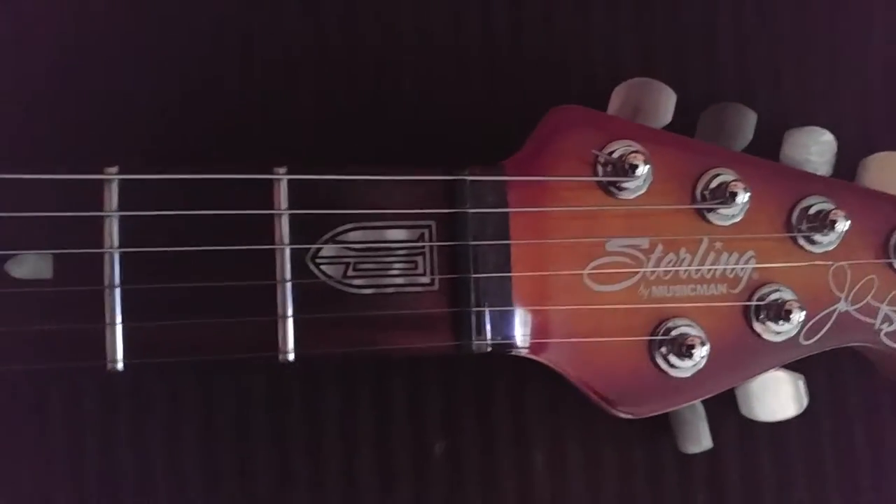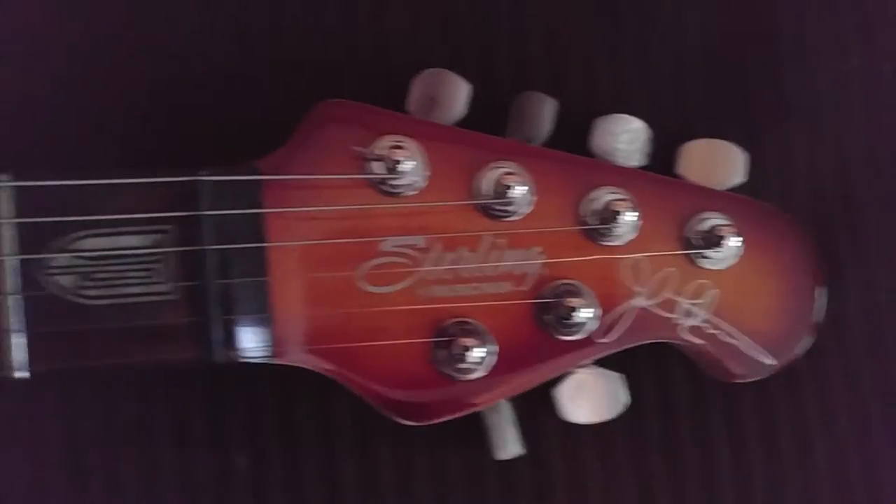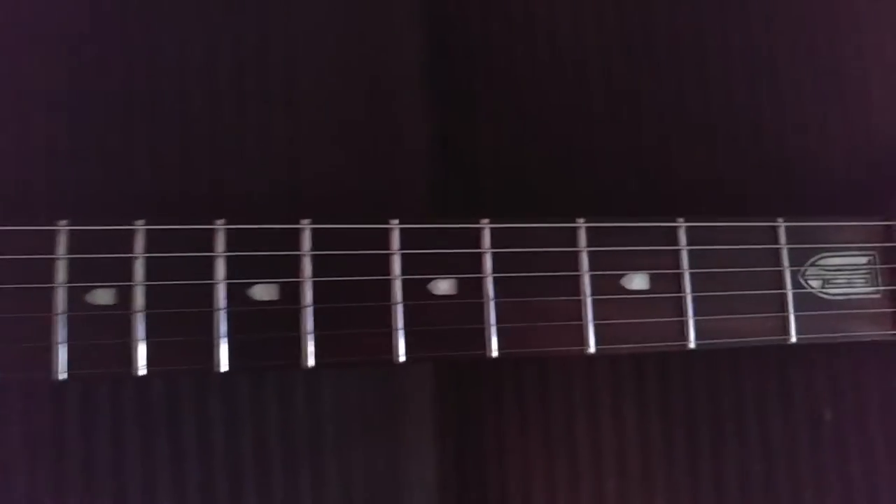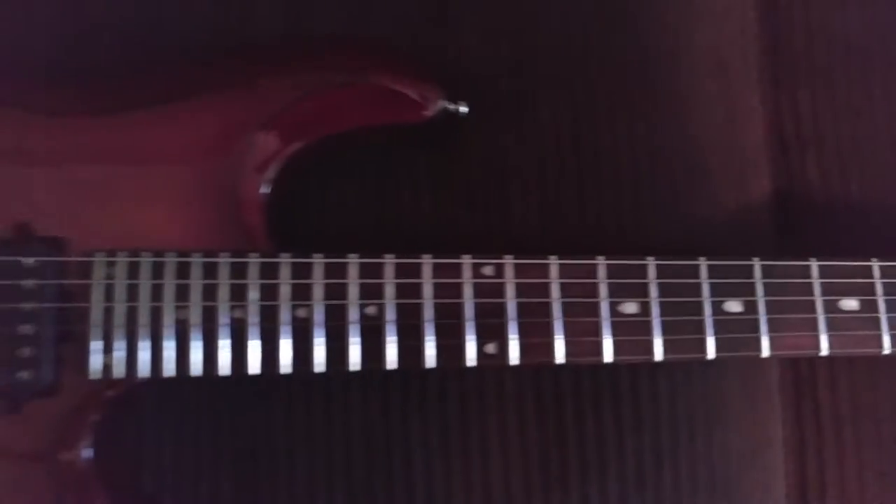It has the JP logo on it. I believe it's got medium jumbo frets with what looks like a shield inlay. Looks like mother of pearl or pearl — I'm not sure.